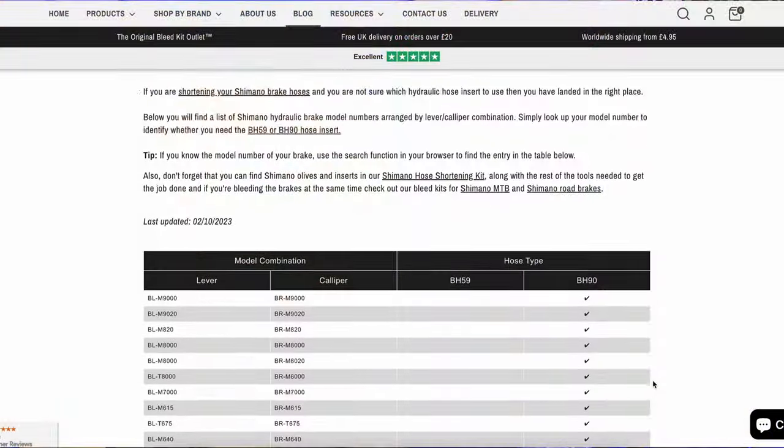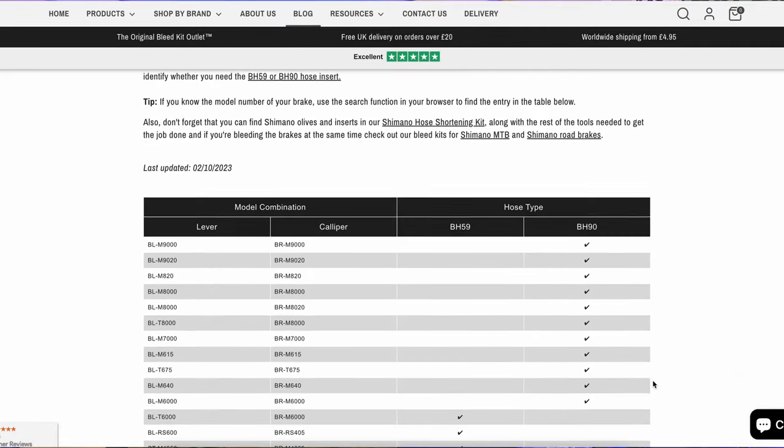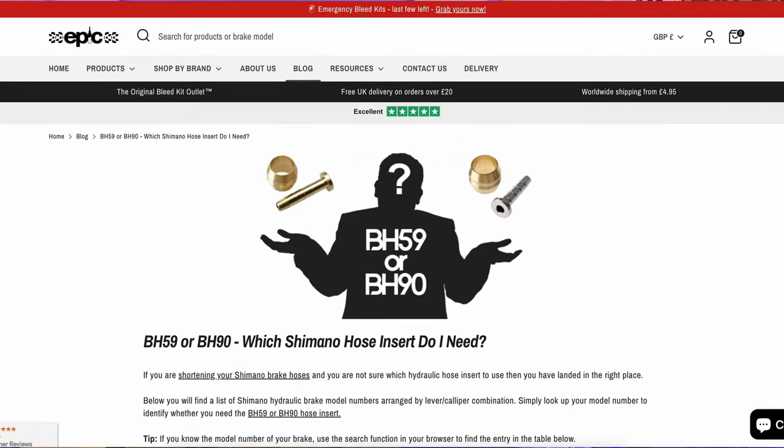A little word of caution: Shimano hydraulic hose comes in two sizes — BH59 and BH90 — so you'll need to know which size you have to order the correct barb. I'm working on modern hydraulic road Shimano today, so I'm using BH90. If you're unsure, go to the Epic Bleed Solutions website where they've got a handy chart that tells you which one you need — link below.